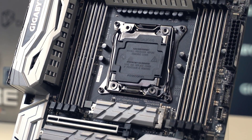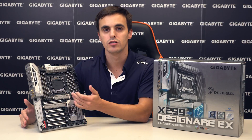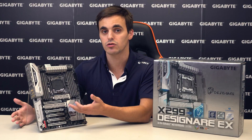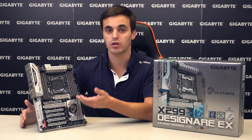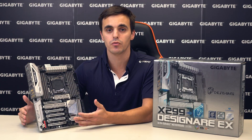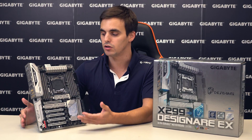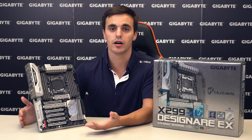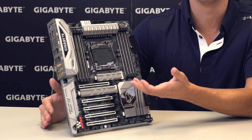Memory is where things start to get a little different depending on the CPU we are using. The 8 DIMM slots provide support for quad channel memory if we are using a processor with 6 or more cores. However, if we use a 4-core CPU, we'll be using dual channel and only the slots on one side will be active. This motherboard also adds support for registered DIMMs, and you can use DDR4 memory modules with frequencies up to 4400 MHz. The memory slots come with Ultra Durable memory armor for added durability.